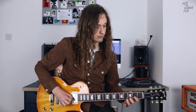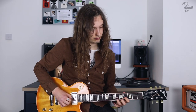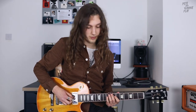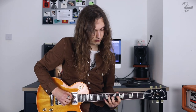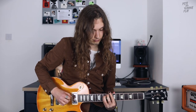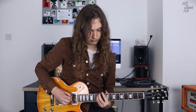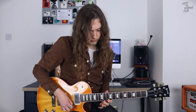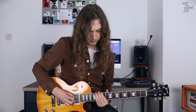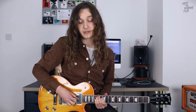First we have a D major arpeggio on the 5th fret. Next, E minor on the 7th fret. F sharp minor on the 9th fret. G major on the 10th fret. A major on the 12th fret. B minor on the 14th fret. C sharp diminished on the 16th fret. And the octave position of D major on the 17th fret.